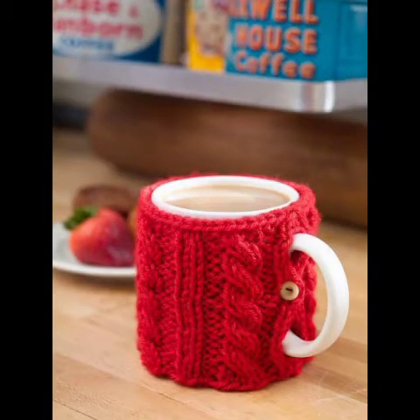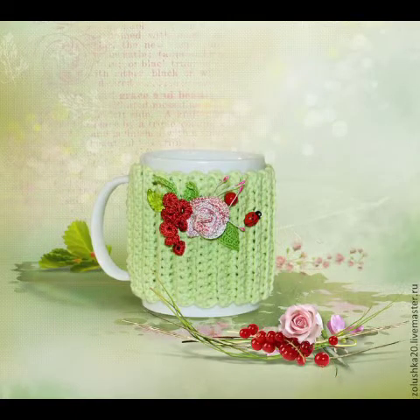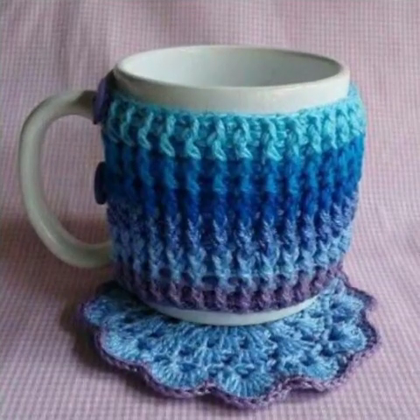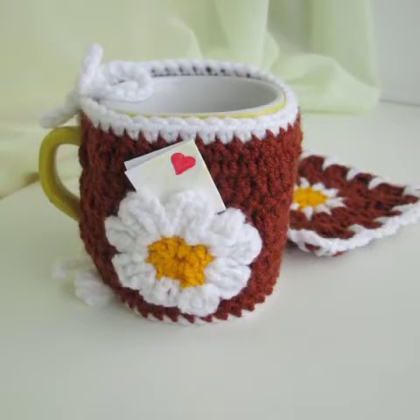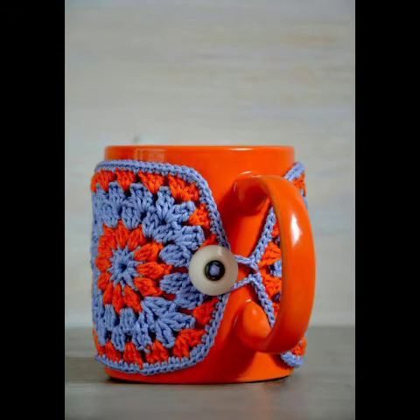Today's video is amazing. We will keep sharing all kinds of crochet-related designs with you. This type of design is very popular. If you know how to do crochet work yourself, you can do it with a beautiful piece of cloth. If you want, you can take a screenshot from my video and show it to someone else to make a similar design for yourself.